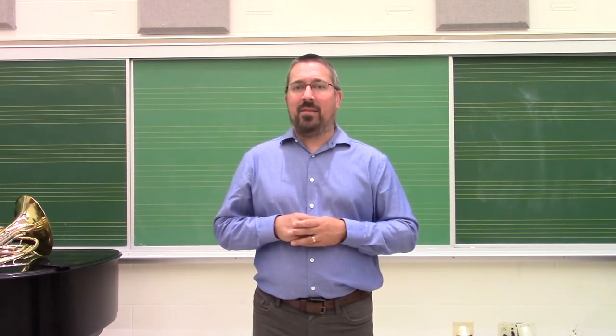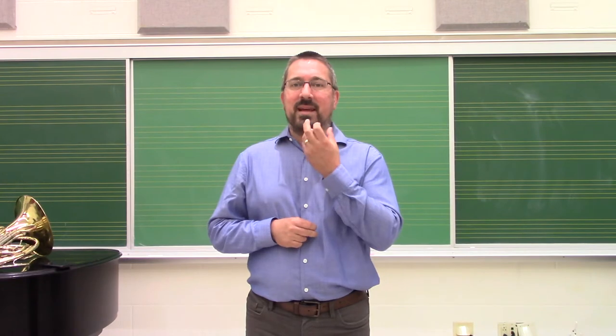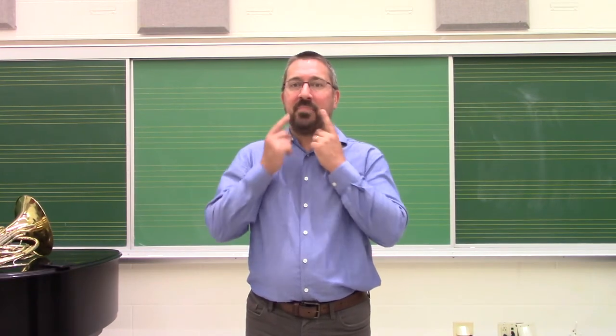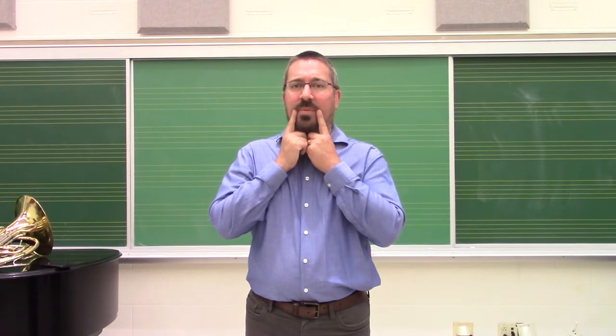The key principles behind that are two things. When we look at the embouchure, the middle of it stays soft and fleshy. The corners are firm, so the control comes from this position here.